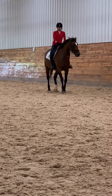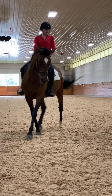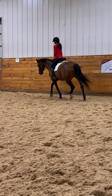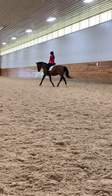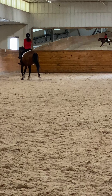Back the other way. Back left. Lengthen. You can post it. Ten meter circle.